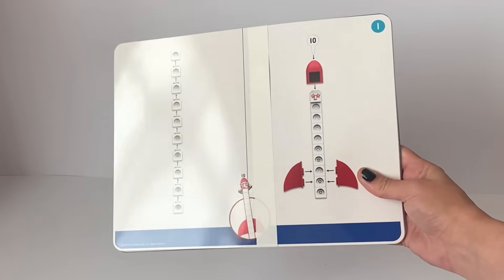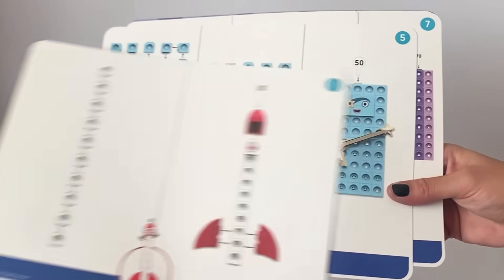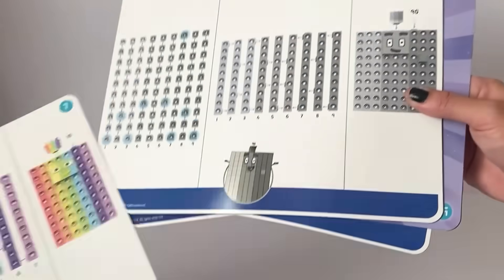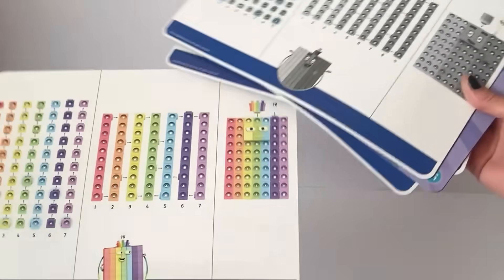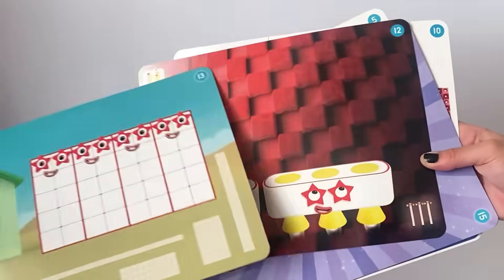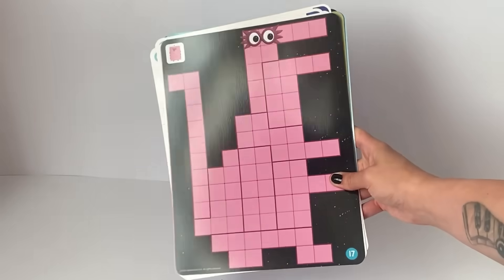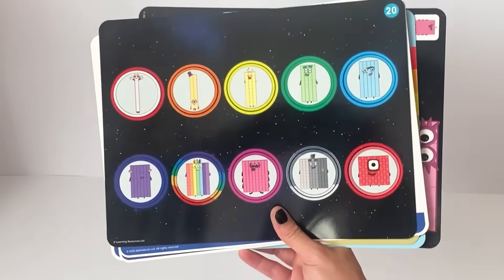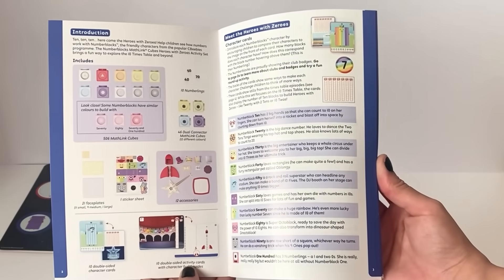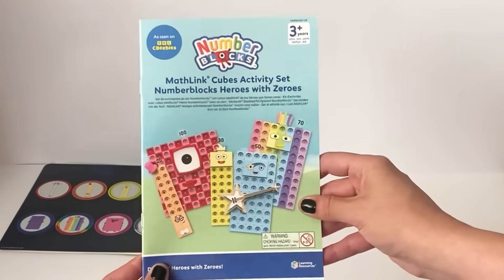The first thing in the NumberBlock 1 to 100 set is the activity cards. We have large activity cards that first show how to make each individual number block. As some of them are very large, it shows you how to put them together more connectably. There are also additional cards for NumberBlocks that you can do math activities on, each related to the NumberBlock episodes. Next we have the instruction manual, which tells you everything included in the set, how to use the activity cards, and how to build the number blocks together, with lots of additional information.